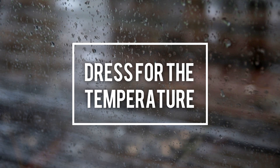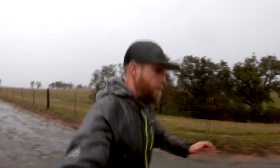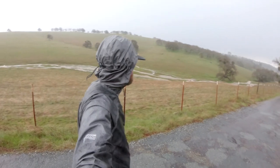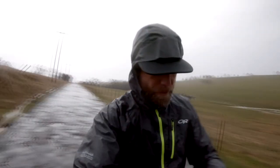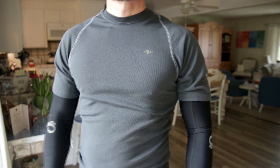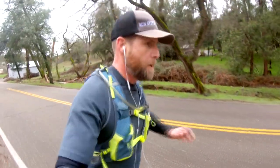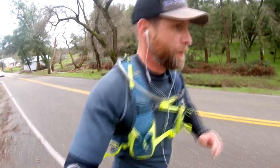Tip number one is to dress for the temperature, not necessarily for the goal of staying dry, because the fact is when you run in the rain, you're just going to get wet. I have various layers of clothes that I use depending on the temperature. For instance, if the temperature is in the fifties, I'll just wear what I would normally wear when it wasn't raining — basically a tech tee with some arm warmers and my regular running shorts and running shoes. In the rain, I'm going to get wet, but I'm not going to get really all that cold.